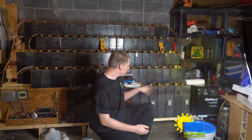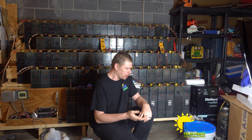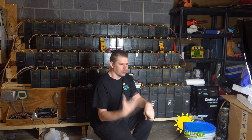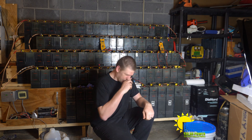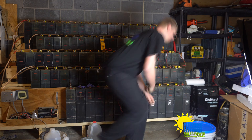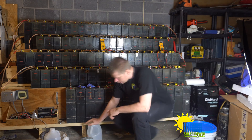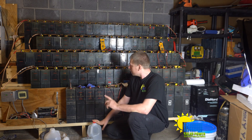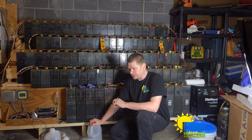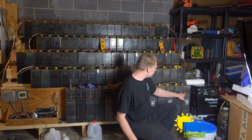This very bottom row is batteries that I've tried to repair through regular charging — just charging and charging. None of these batteries on the bottom row actually work. Currently I have two batteries remaining that are in really bad condition.